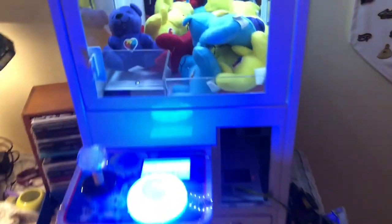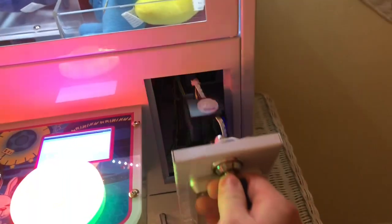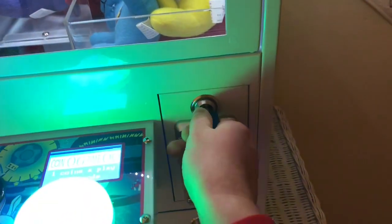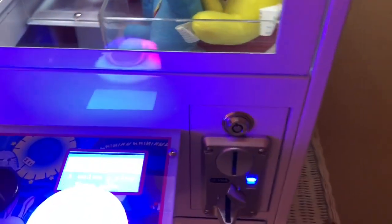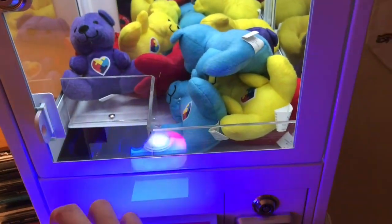After that, the machine tests itself, goes back to start, music comes back on, and you're ready to play. Then you put the coin mechanism back in place and lock it.